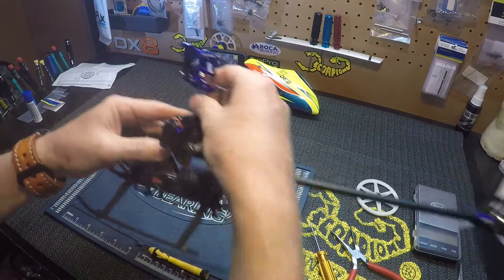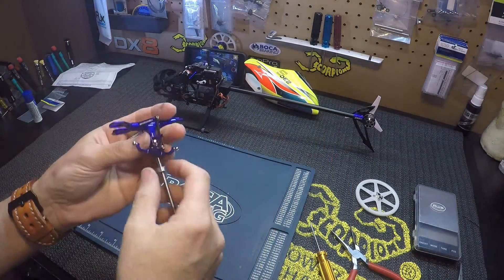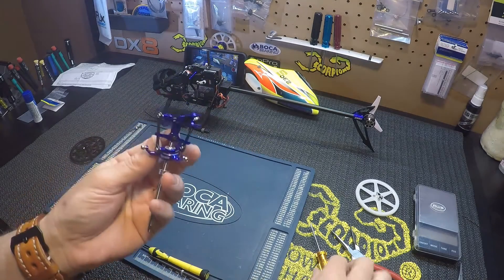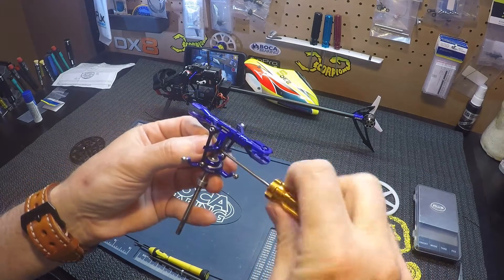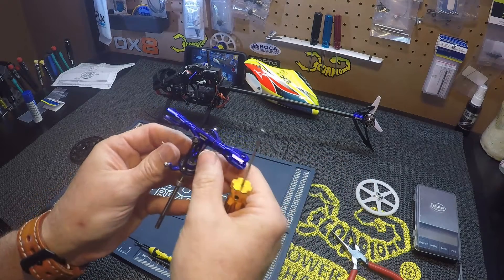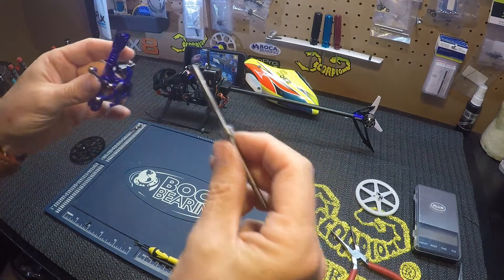Just pull the main shaft out. Then you're going to want to remove this screw up here in the head, and then just slide it right off.